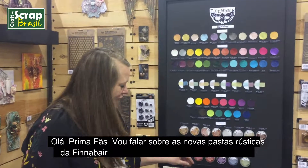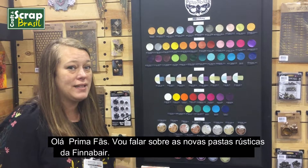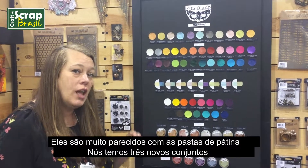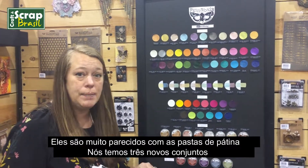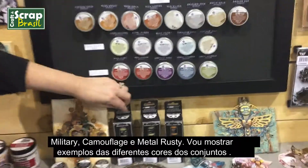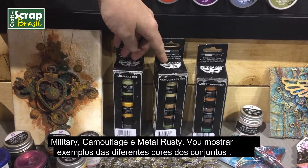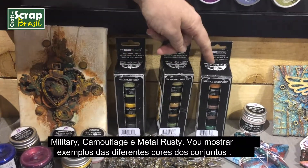Hi Prima fans! I'm going to talk about the brand new Finna Bear mixed rust paste sets. These are actually a lot similar to our rust and patina paste sets that she's already released. We've brought out three new sets: the military set, camouflage, and the metal rust sets.